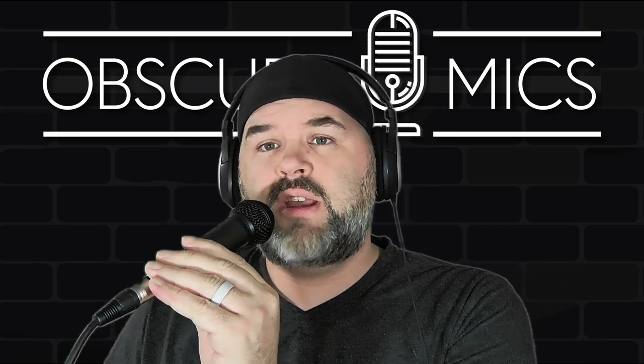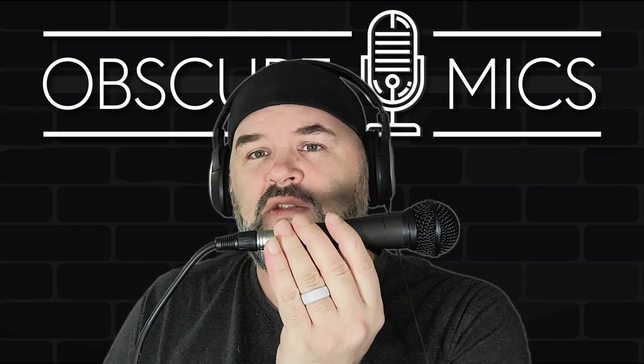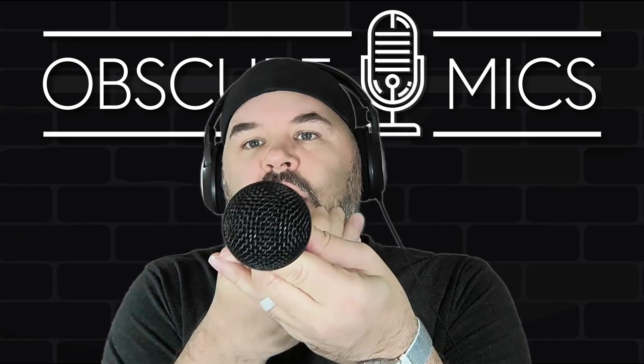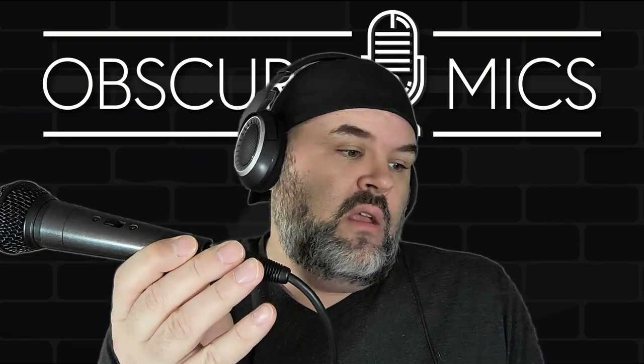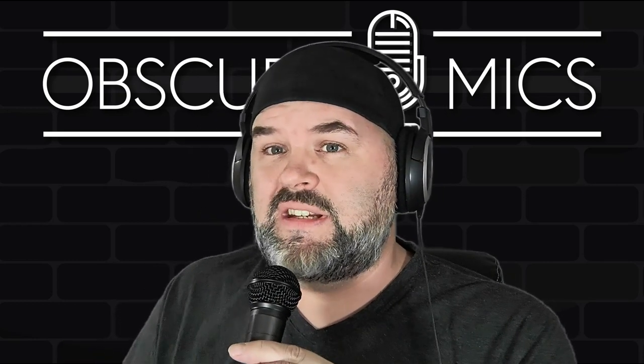Off-axis rejection time. I'm going to turn the microphone 90 degrees off axis — rejection is good, it's a dynamic. 180 degrees off axis rejection. 90 degrees yet again, and then back around to the front of the microphone.